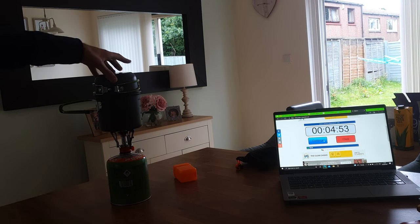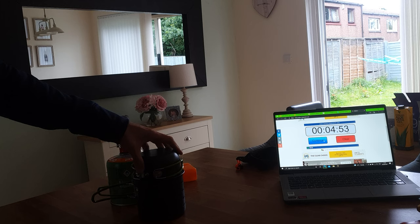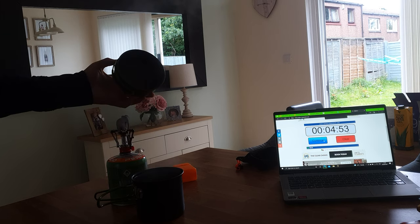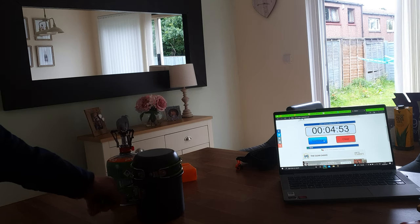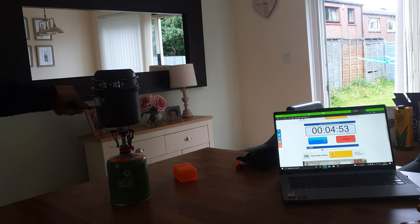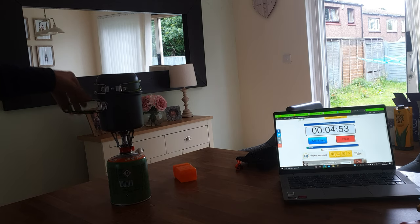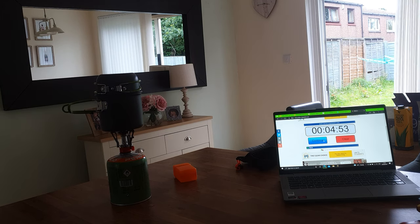There are a couple of things I don't like about this. The pot lid just comes off too easily — it's not very secure. And when it's on the gas burner it's not really stable, it's a bit wonky. But for the price, it's an absolute bargain.